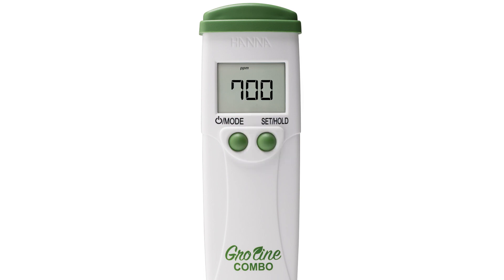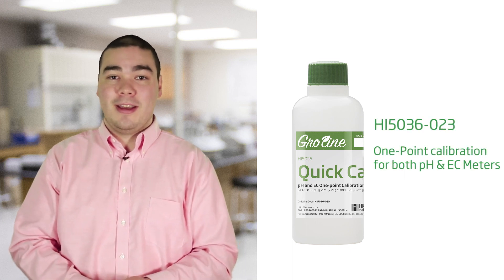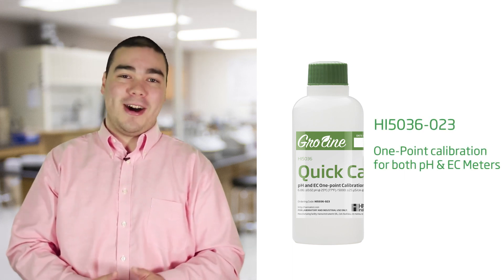Once you have chosen your preferred unit of measurement, press the mode button to choose your calibration type. By pressing the set hold button you can choose between CAL standard and CAL QUIC. CAL QUIC allows you to use our GroLine quick calibration solution, which provides a one-point calibration in both pH and EC — it's like having two solutions in one bottle.